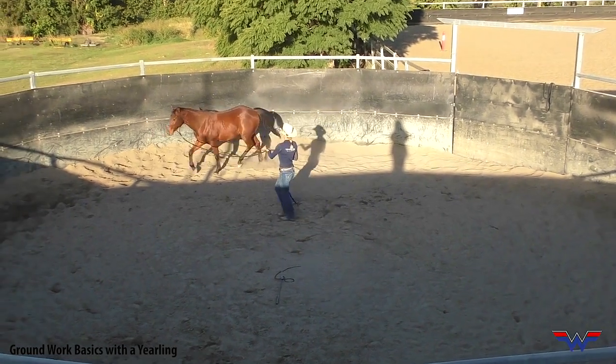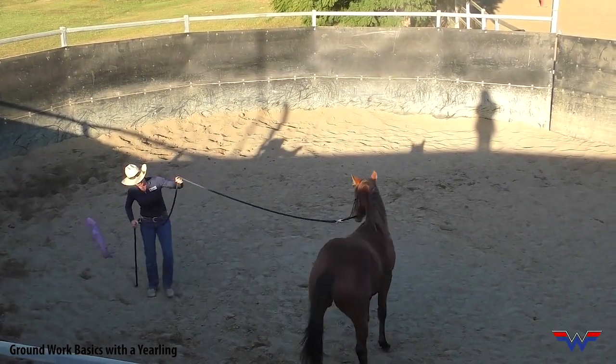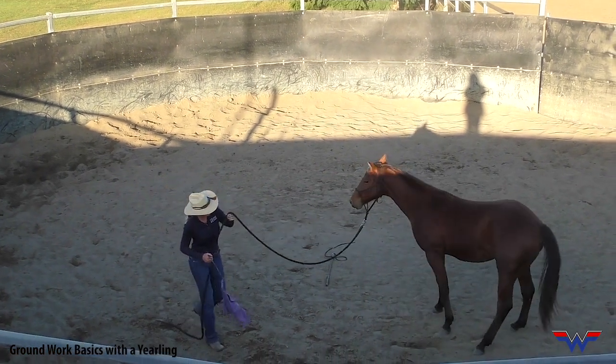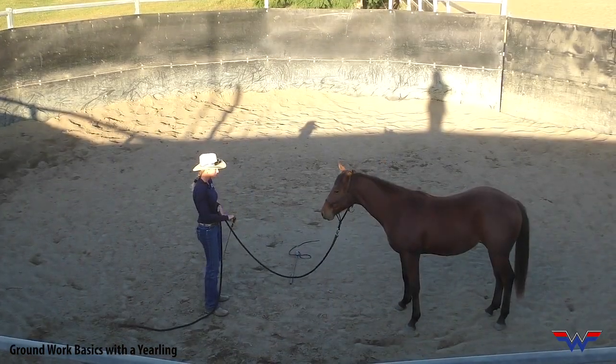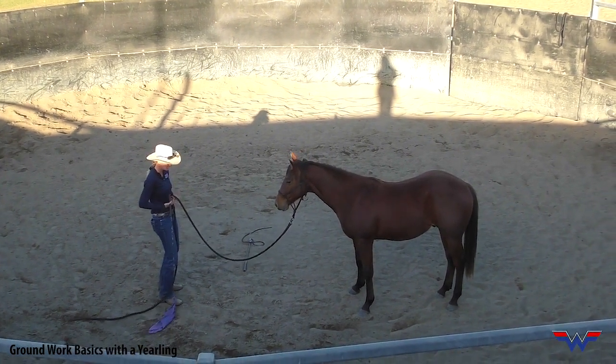Now I'm going to reach down the rope, lift up, lift up and push the hindquarter away. Good boy. Even just do a little bit of desensitization in between. And the difference is that my energy is off.